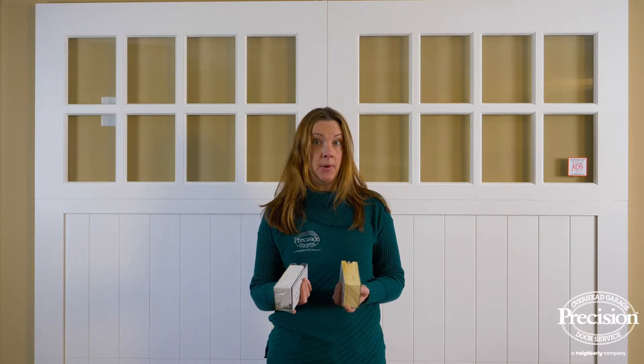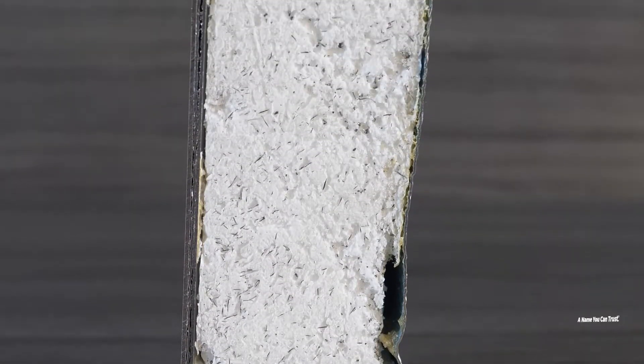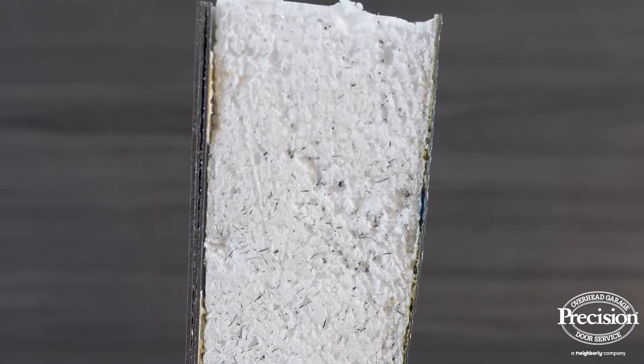In an insulated garage door there are two types of insulation: polystyrene or polyurethane. Polystyrene is more typical of a three-layer garage door and it's made of a material similar to what you would see in a foam cooler.